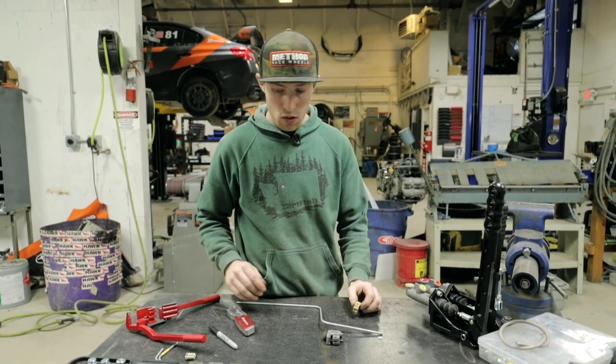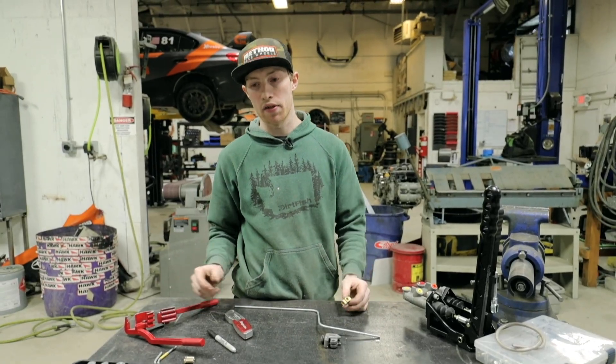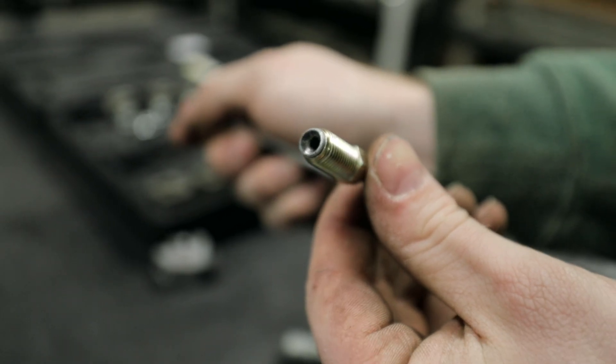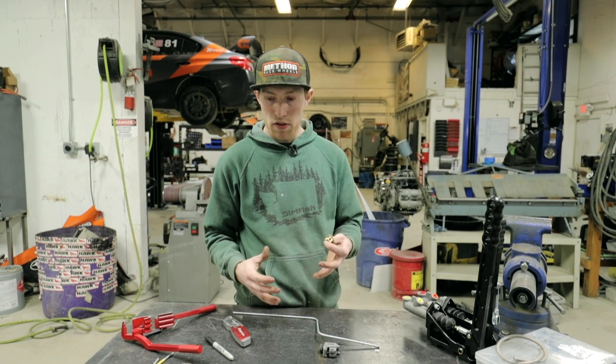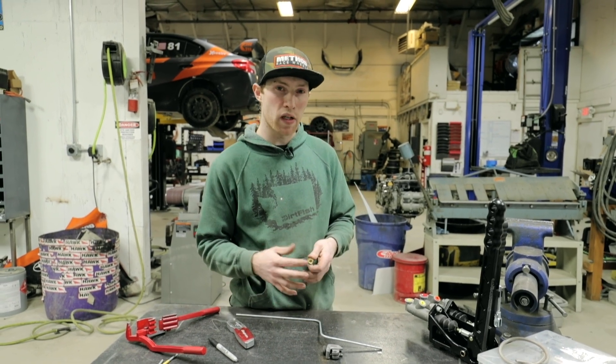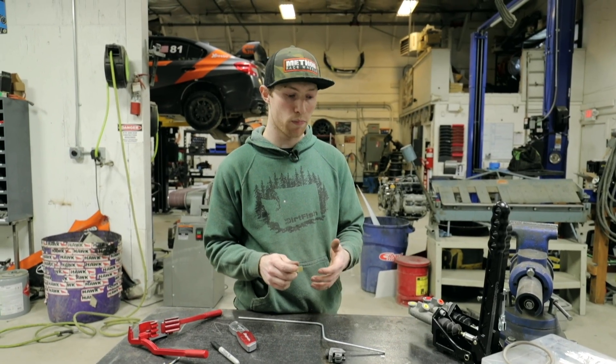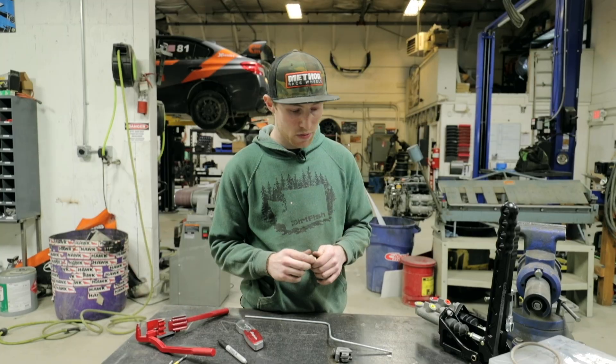The first thing is we need to know what kind of flare we need to make. There are all kinds — bubble flares, inverted bubble flares, AN fittings, NPT fittings. In this case we're using an inverted bubble flare. Most manufacturers on cars are using an inverted bubble flare, so that is what we are going to use.